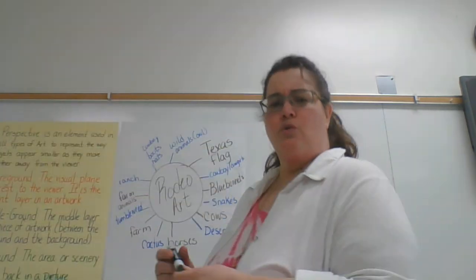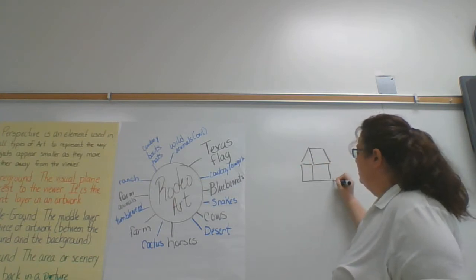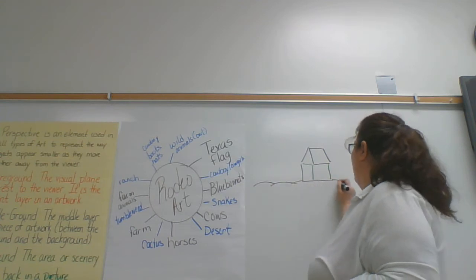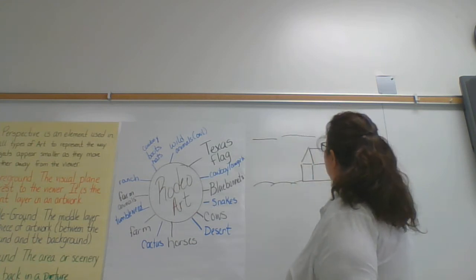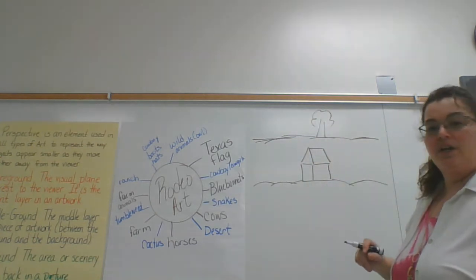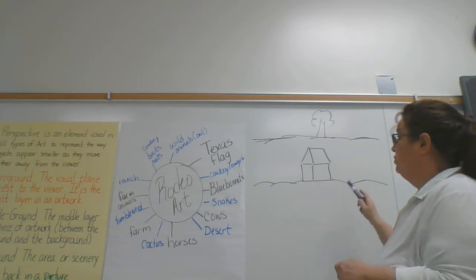Also, don't forget when you are drawing — so for example, I'm going to draw my house. Maybe it's a farmhouse. Don't just leave it like that in the middle of the field. Draw your horizon line, which gives it a look of it actually being on the ground. And I can put another horizon line in the back. You don't want to forget your horizon line where it actually looks like it's on the ground and not floating up in the space.